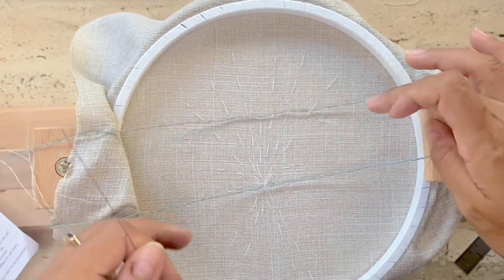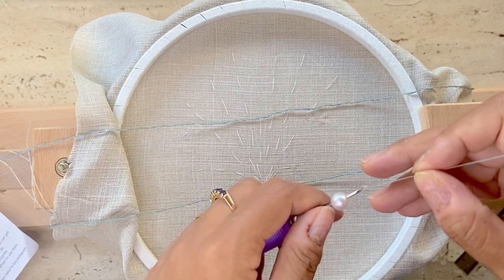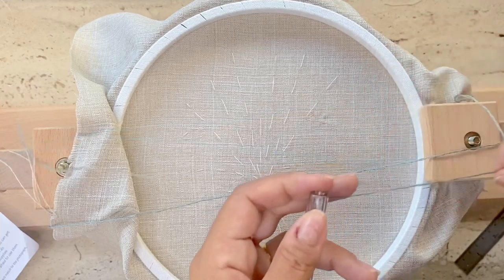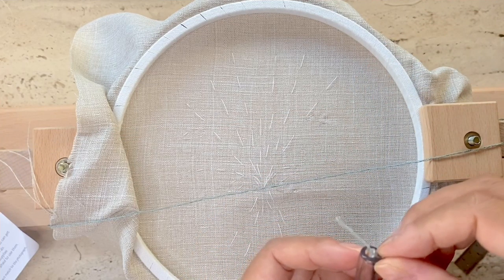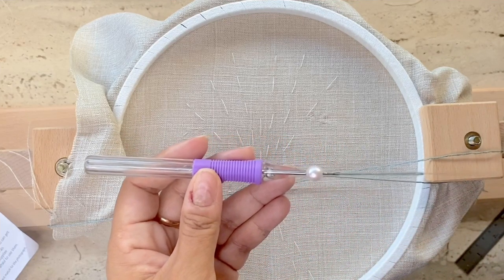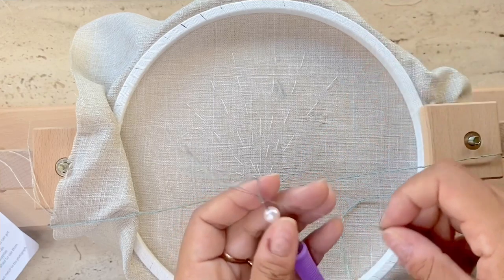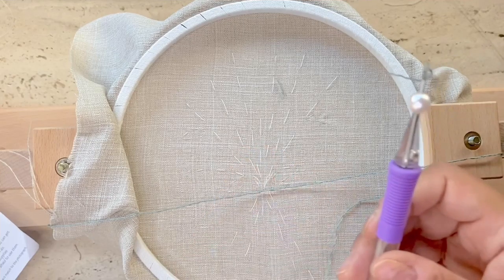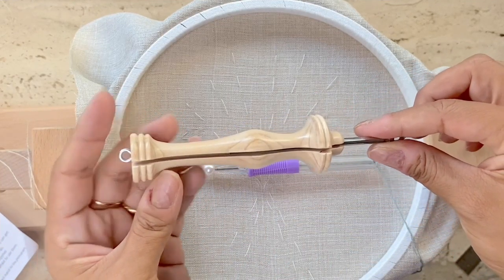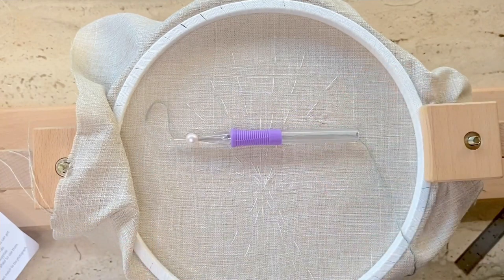I've separated three strands of the green thread from the kit and I'm going to use the threader to thread the punch needle — inserting it at the top of the needle until a little bit shows, then inserting the thread into the threader and pulling it through. Then inserting the threader from the back of the needle, inserting the thread again, and pulling it through the small hole in the punch needle. This is very different from an Oxford punch needle where you insert yarn through a loop and into the eye of the needle.